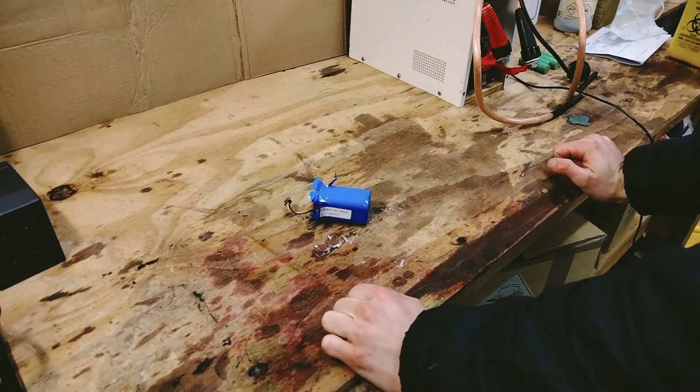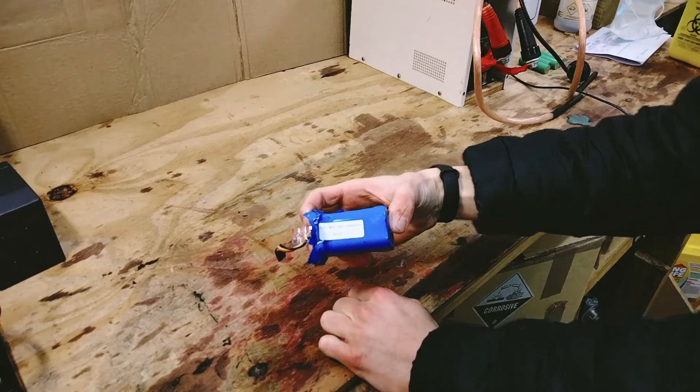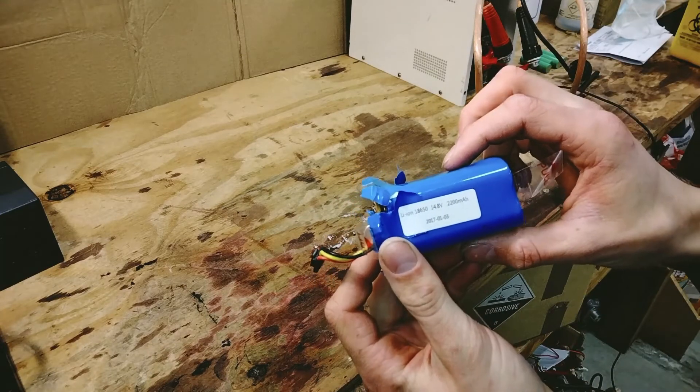Good morning, this is Bob from Bob's EV Garage, and today on my bench we're going to be custom making a lithium-ion 14.8 volt 2200 milliamp hour vacuum battery.